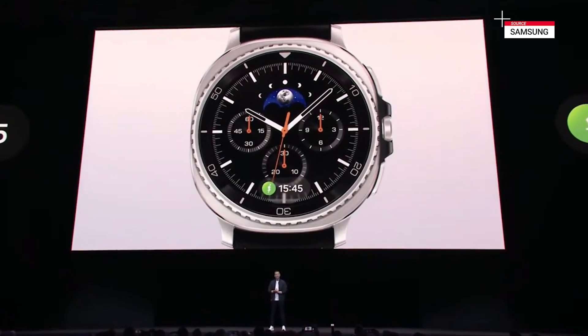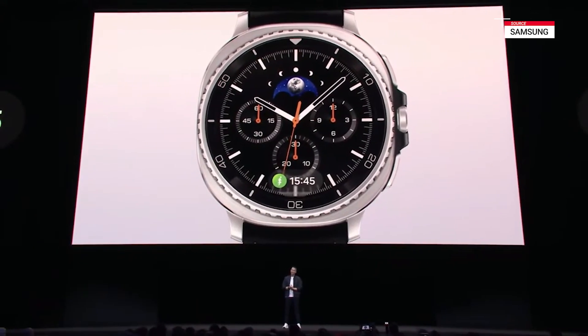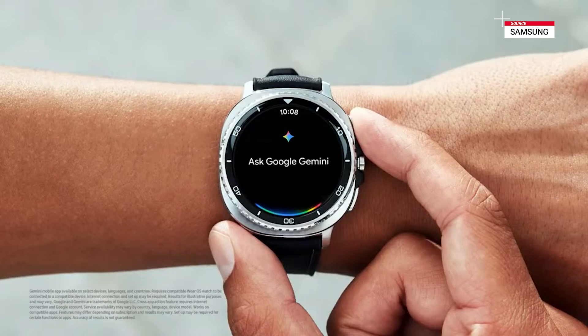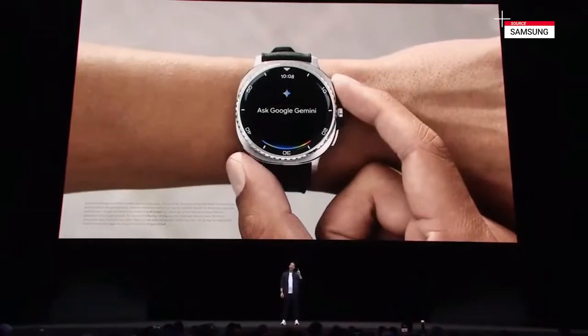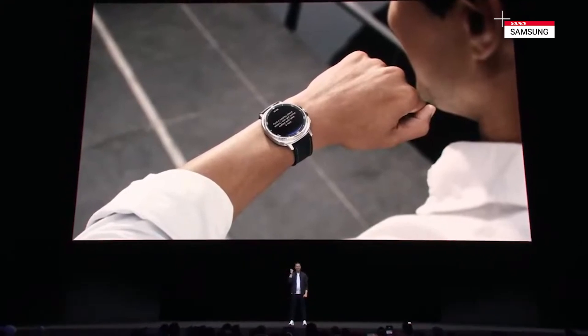The all-new One UI 8 watch has a more intuitive interface, a sleek and compact tile design, and the watch-optimized Now Bar shares key information when you need it, so that everything you need is at the ready. And with Wear OS 6, you get faster speeds and responsiveness. We're also excited to announce that Galaxy Watch 8 will be the very first watch with Gemini right out of the box. This means you'll be able to ask Gemini to find the nearest cafe and text a friend to meet you there without the need to reach for your phone — that's the convenience of having a true AI companion right on the wrist.